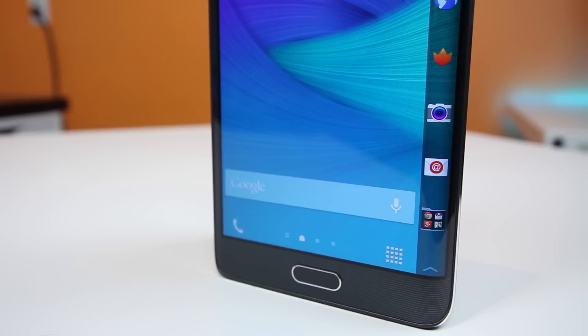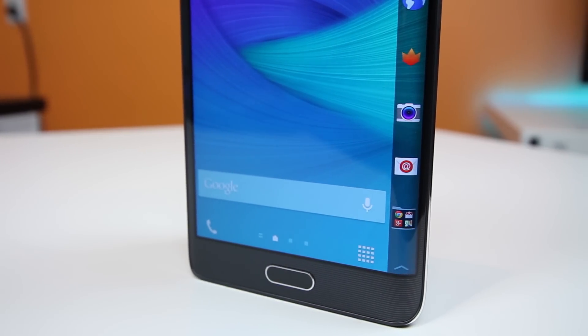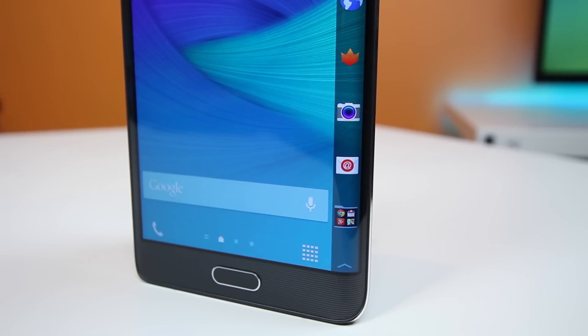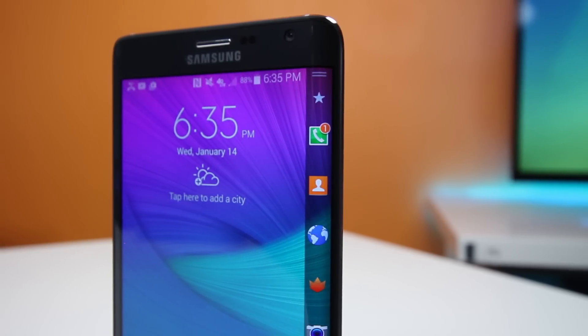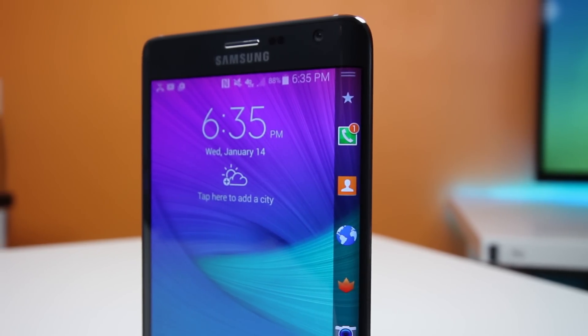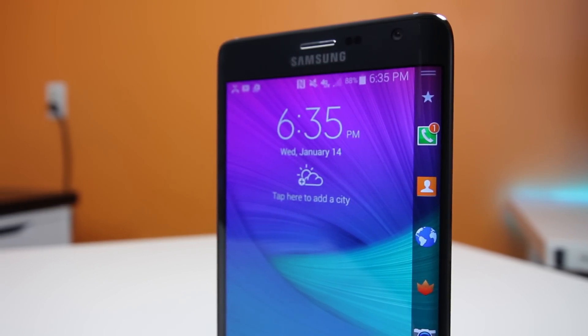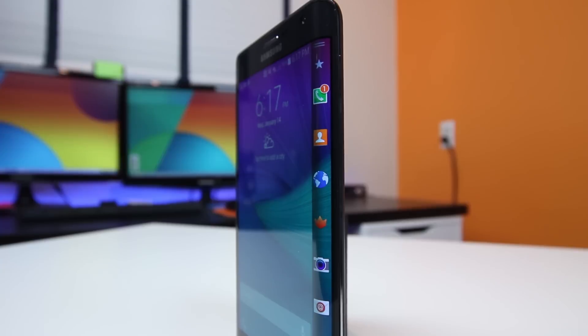The Samsung Galaxy Note Edge can almost be called an experiment as it features a one-of-a-kind curved display that stretches along the entire right-hand side of the device. It's an experiment because no other phone manufacturer has been able to do something like this, and nobody — not even Samsung — is sure if you nor I will like it.